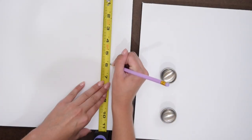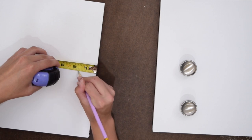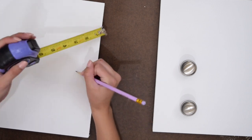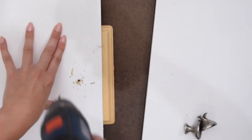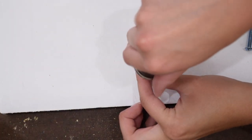With the paint dry, I'm now going to add two knobs to the front. So I just measured on my board exactly where I wanted them, then used my drill to make the holes where the knob screws will go and attached the knobs.